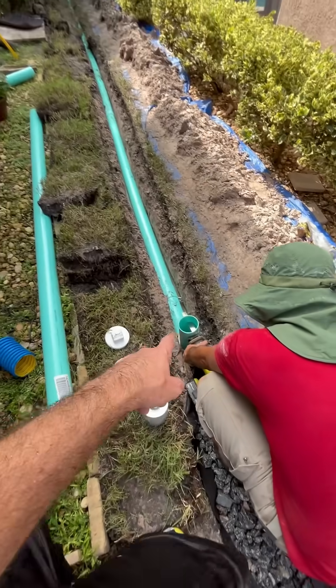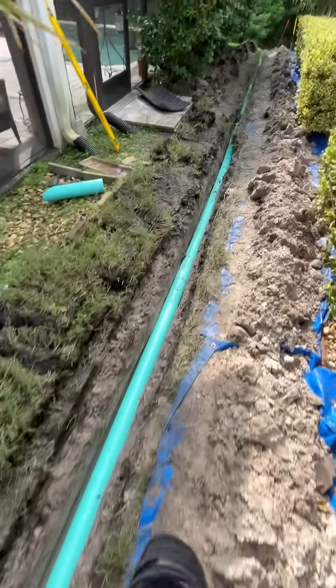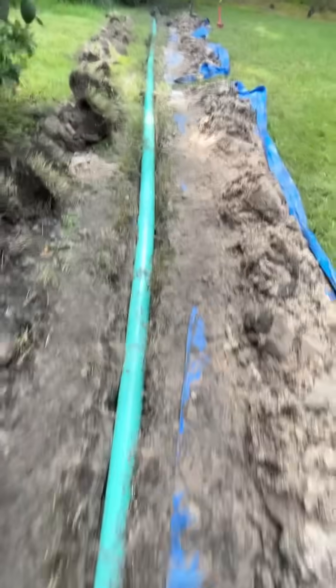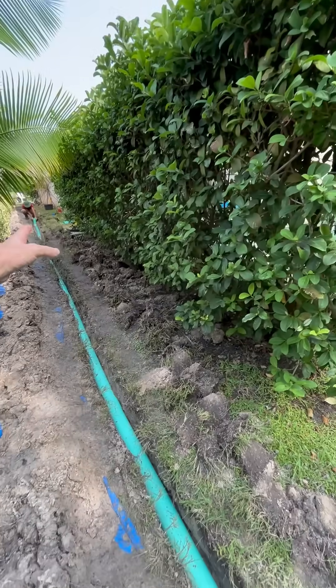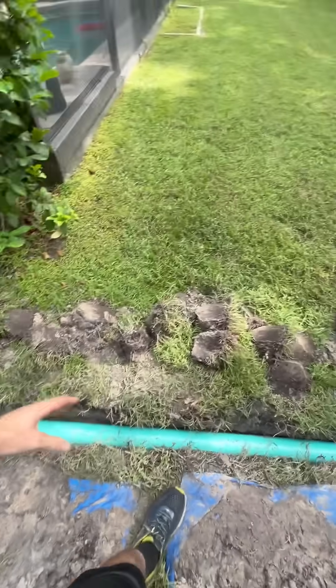We got a cleanout in between the SDR and the French drain pipe, so that if the system ever does need to be accessed, you have an in-between point to access both lines. We got our SDR, which is solid, because we picked up the water back there in that low spot where the water cannot escape between the two houses.